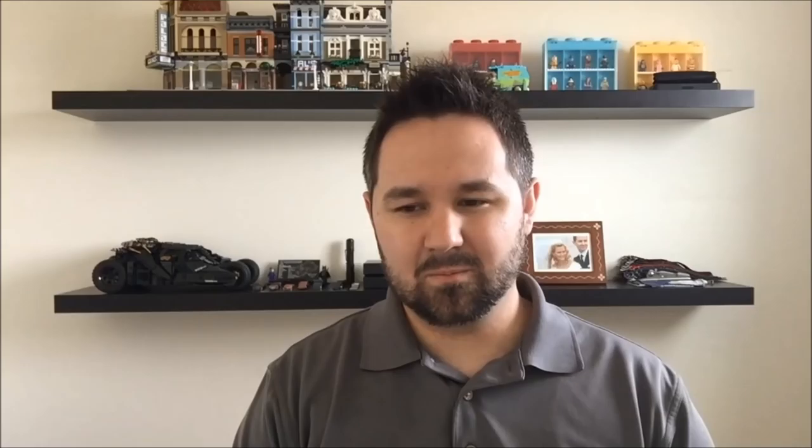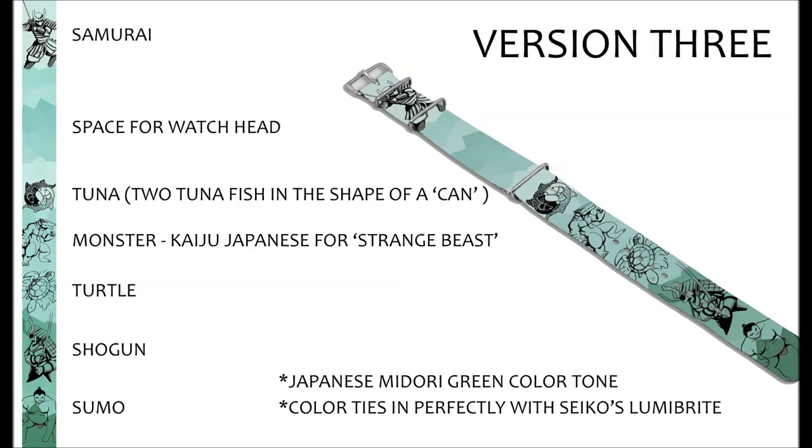I'm thrilled with how it came together, and I really want to thank you for your input, encouragement, and kind words. This design would not look this good if it was just me working on it — it really came together on its own with the watch community, as Seiko fans, NATO fans, and fellow enthusiasts. So thank you very much. This is what we submitted for production, and a prototype is being produced right now. We're looking at four to six weeks for production, so hopefully June it will be ready.